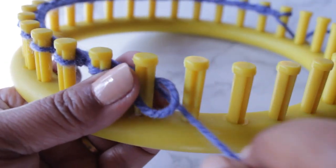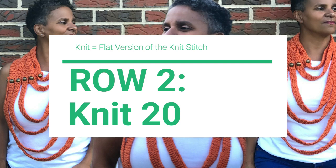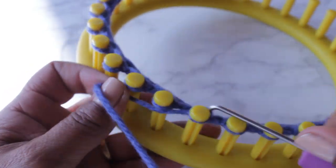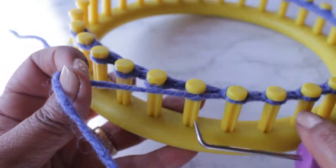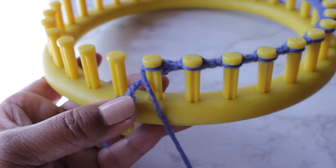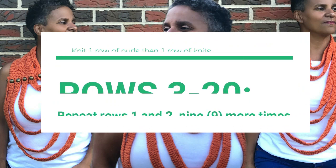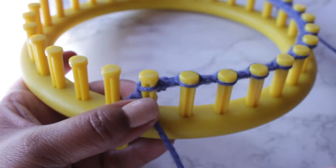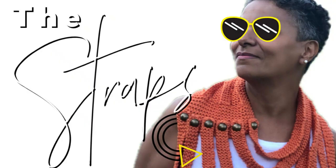Now I'm ready for row two and I'm going to turn around and knit 20 pegs. Once you're finished you can go ahead and remove the knot off the anchor peg. What we're going to do is knit rows one and two nine more times for a total of 20 rows. So in other words, one row of knit then one row of purl — you're going to do this set nine more times and then you're ready to knit the strap.